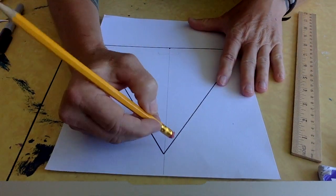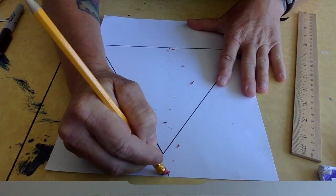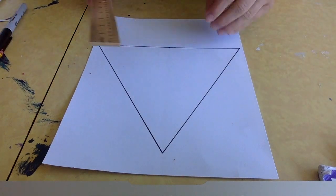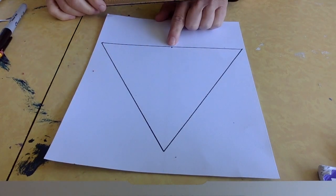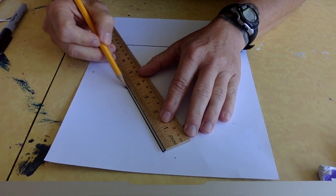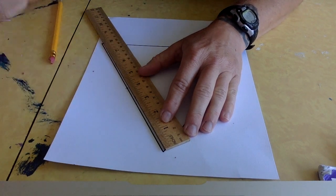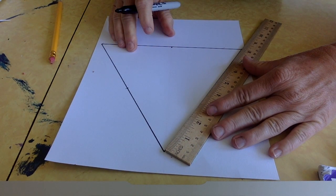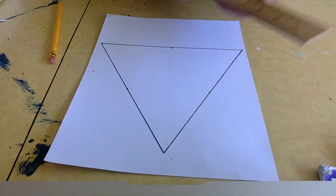Now I can erase that guide line since I only drew it lightly as a point of reference. To get the triangle in the middle, I need to find the middle of each side. I already found the middle of the bottom, so now I'll do the other sides — you can use a pencil and put a little tick mark, or a dot, just to figure out where the middle is. So I'm going to mark 4 inches on each side, then mark the middles on all of them and connect those dots by lining up the ruler.